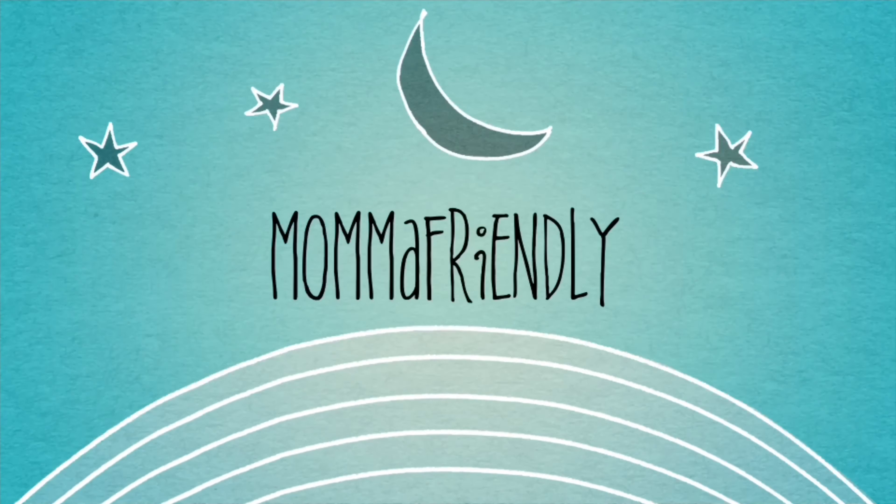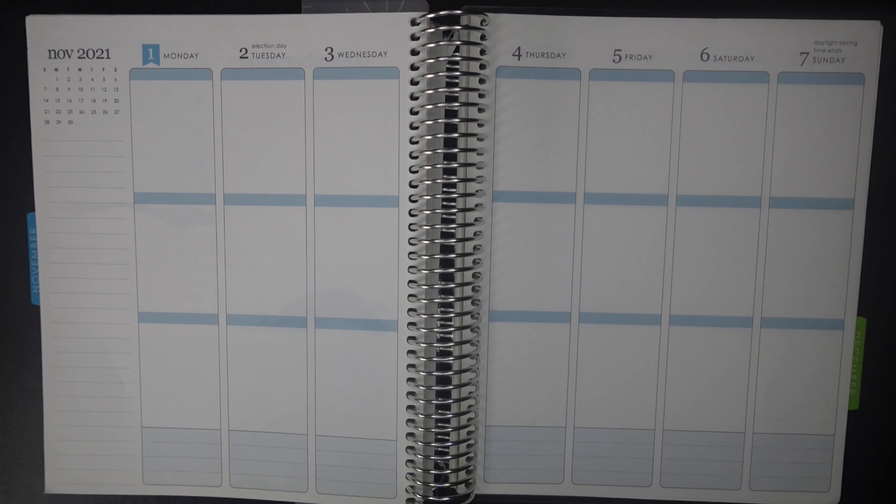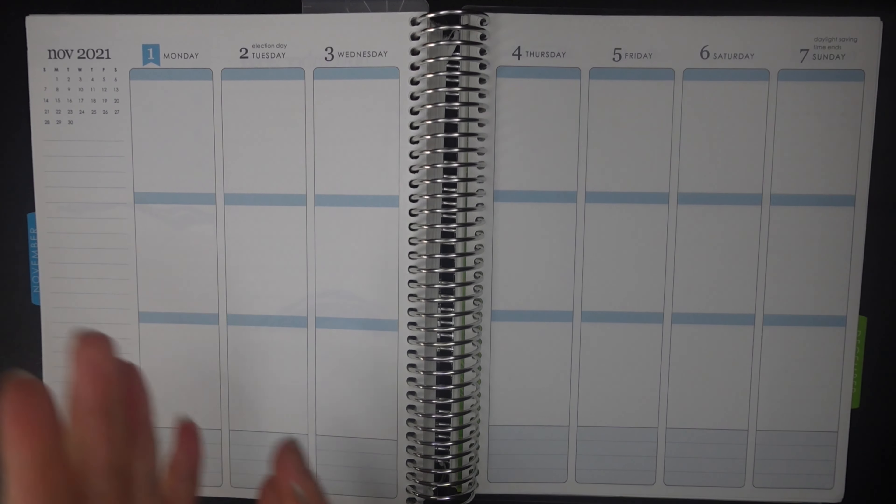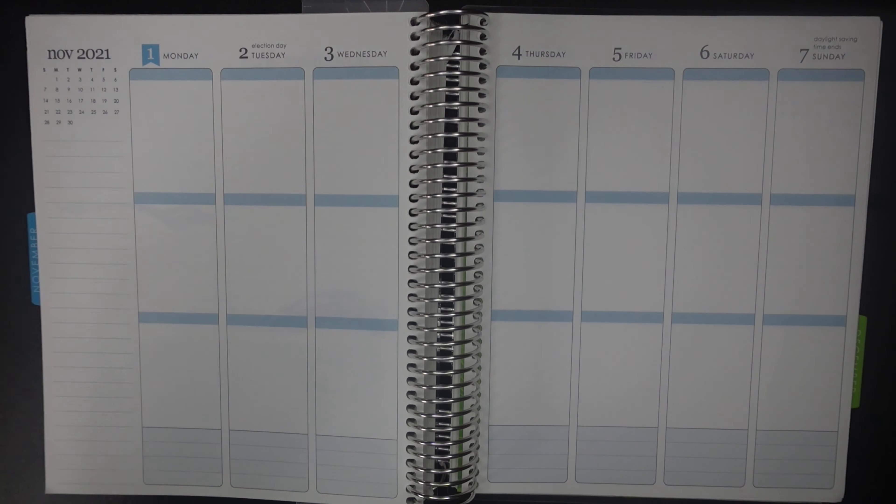Hey friends! I'm back with another plan with me. This one's for November 1st through November 7th. It is always so satisfying when a week and a month begin on a Monday — just visually, what's more appealing than this?